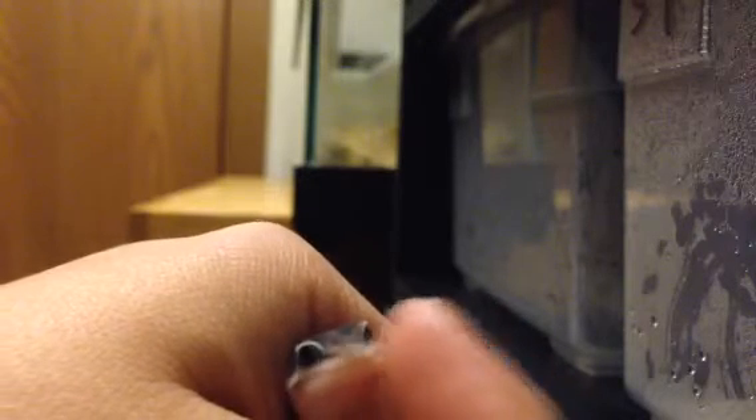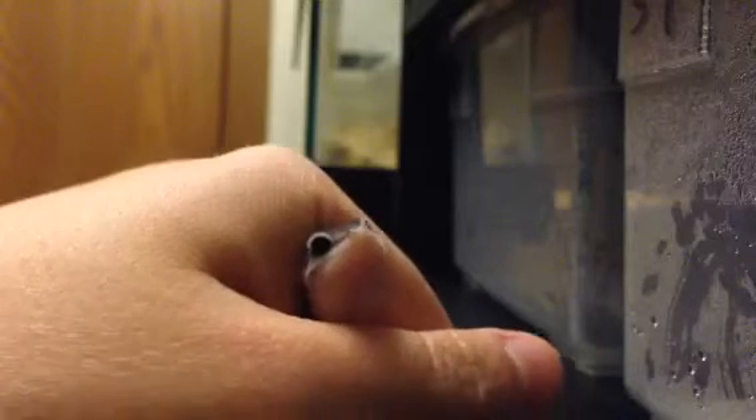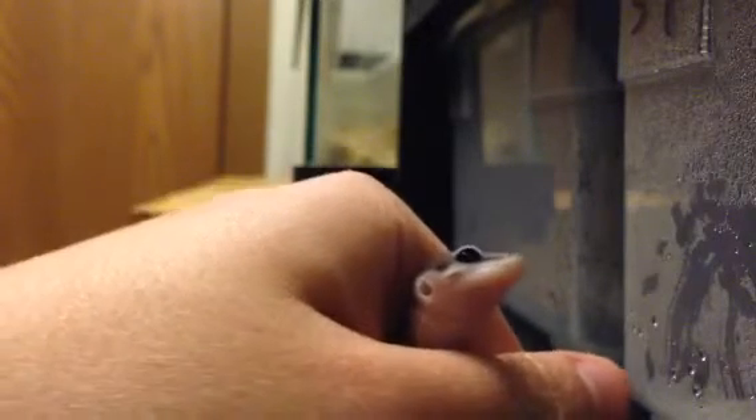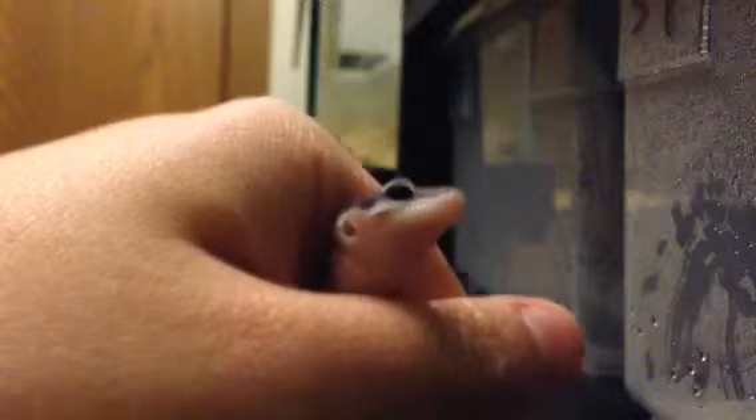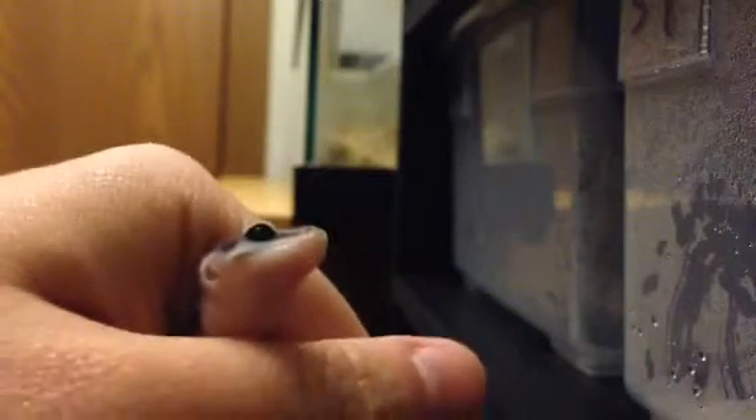See how he just opened his little mouth a little bit? I'm tapping really, really gently — barely using any force at all. I mean, this is a three-gram little creature; you could hurt him pretty easily. I'm going to take a mealworm, kind of a medium-sized one, not a huge one.